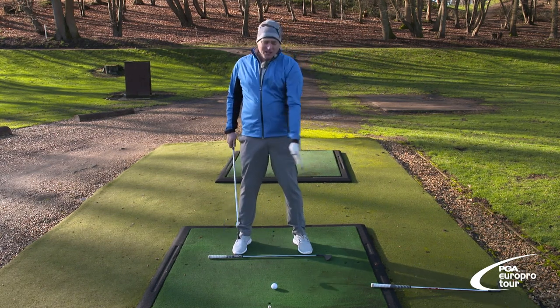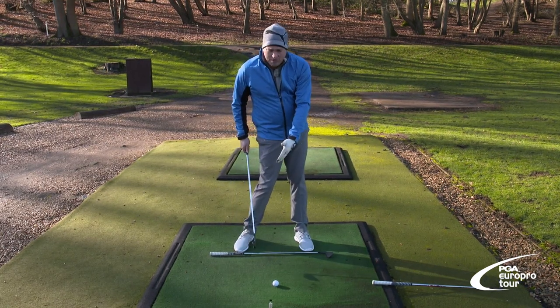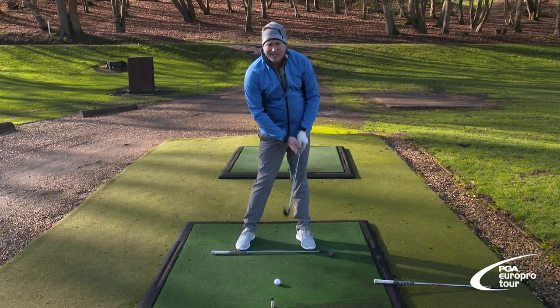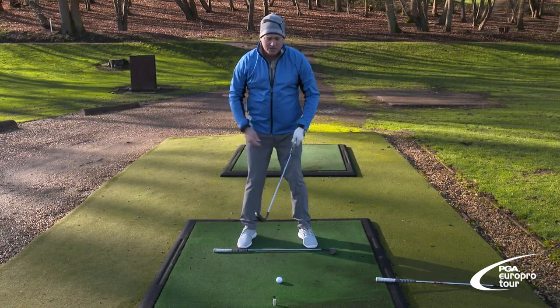Now ball position — must. Go through the bag: most lofted club near more of the back foot, and you inch your way towards, through the bag, to that big left toe, just inside there with driver and you tee it high and let it fly. Now if you're a lefty, obviously vice versa — you work it back that way towards your right toe, just inside with driver and rip it straight down the middle.